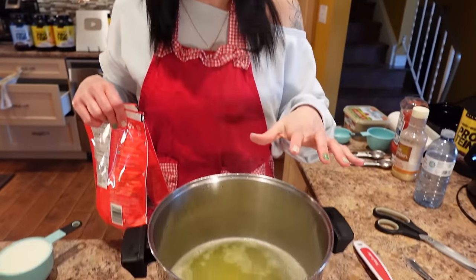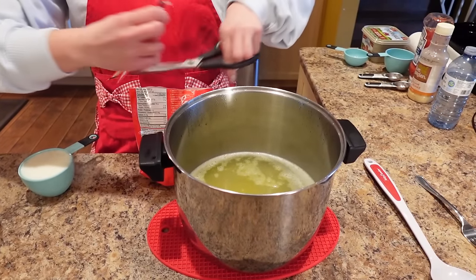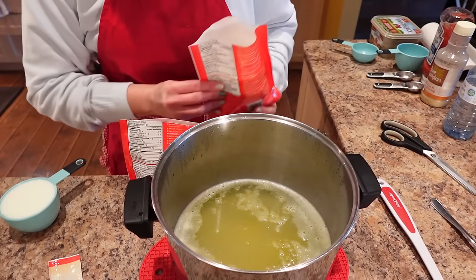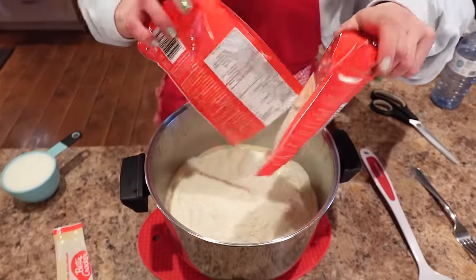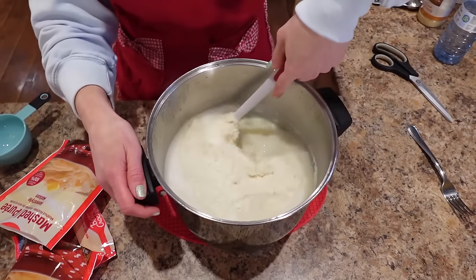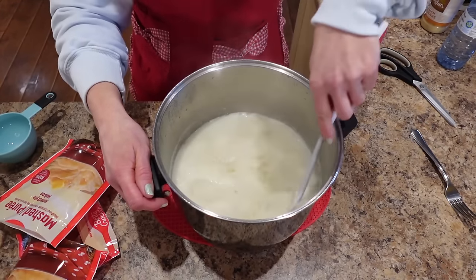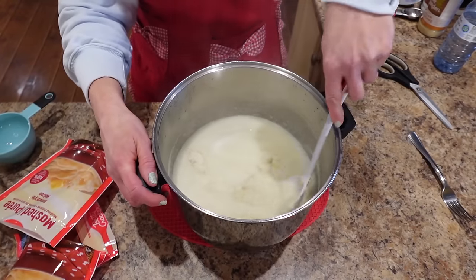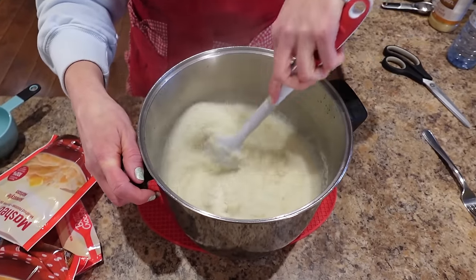The margarine and water have been brought to a rapid boil. I've pulled it off the heat and now I'm stirring in the potatoes and the Fairlife milk. We'll stir this until it's well combined, then let it sit covered for two minutes, and then it'll be ready to measure out into the meal prep containers.